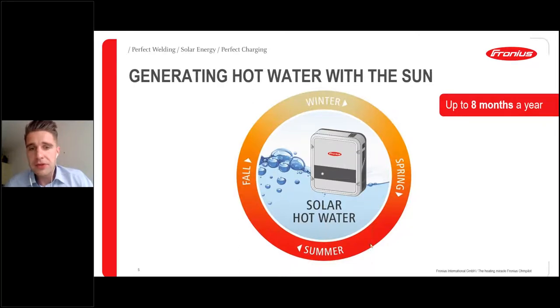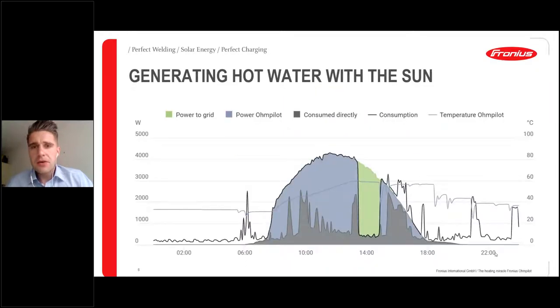At Fronius, we always talk about sector integration. It's very important for us to not only target the electricity sector — we want to go one step ahead and target the heating sector with the Ohm Pilot, and also mobility, so that we have sector coupling for a complete personal energy transition that we want to realize together with our customers.